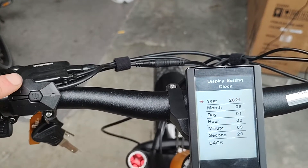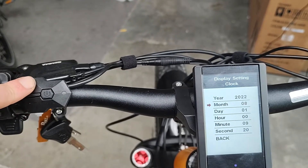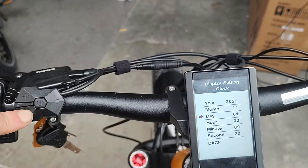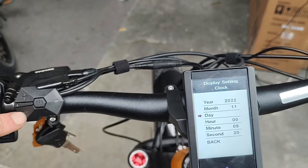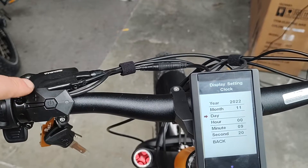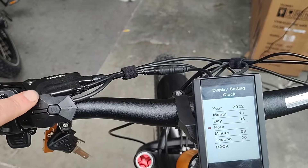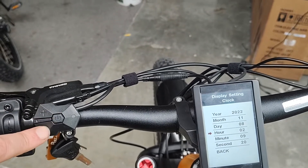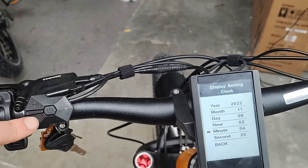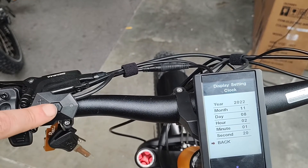We can change the clock — it's not 2021, it's 2022. We are in November, it's the 8th. It is 2pm. You can even change the seconds there if you wanted to.